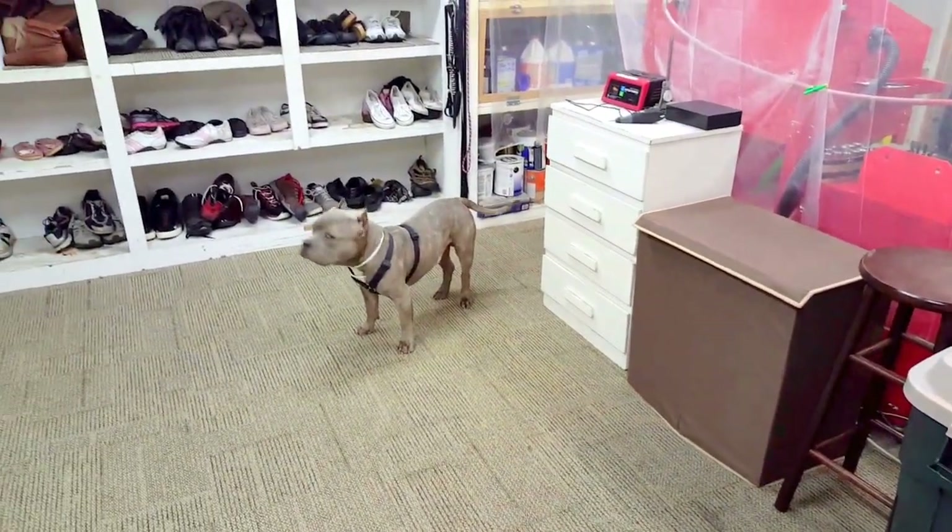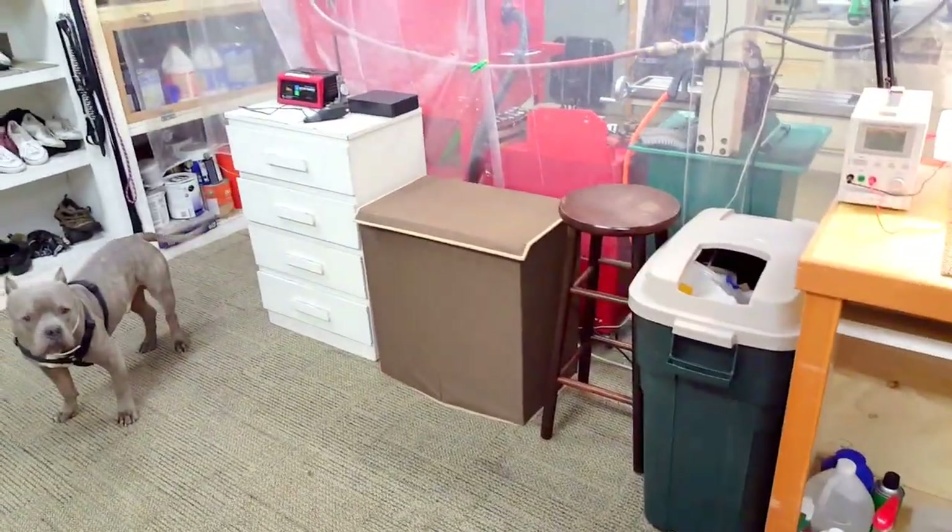Hey guys, I'm gonna give you a quick little walkthrough video and show you my little shop setup I have going on.